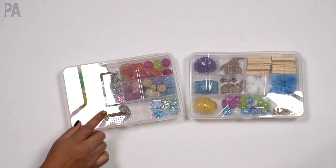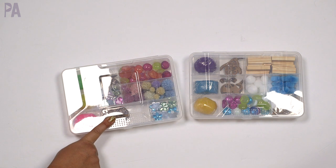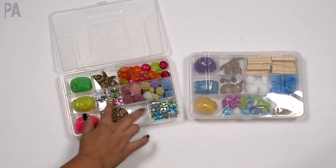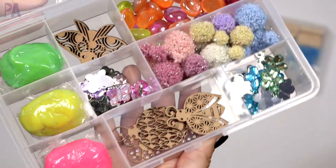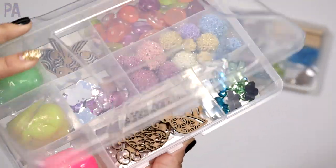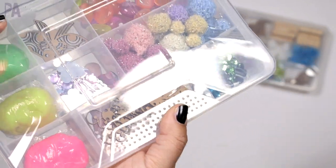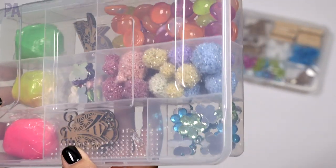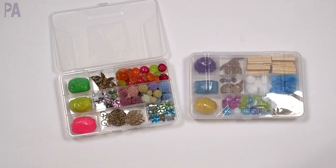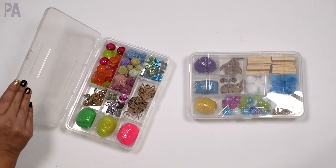So for one box, let's break down the cost: one dollar for all the dough, one dollar for the little cutouts, one dollar for the gems, one dollar for the colored beads, and one dollar for the pom-poms. All together that's about six dollars for the whole kit — sometimes seven depending on how many other things you add. That is a completely reasonable price for an activity kit with materials you could use over and over again.